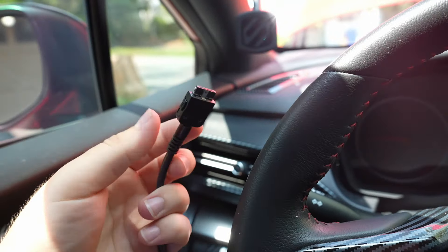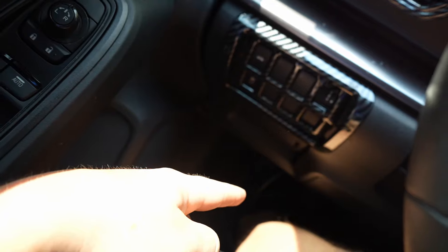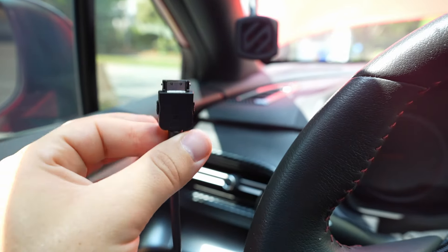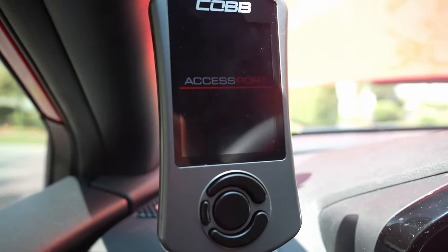We're going to take our COBB Accessport and plug it in. You're going to use the provided cord, plug it into your OBD2 port which is down by your feet, and then you're going to have this cord plug into your COBB Accessport. We're now plugged in.